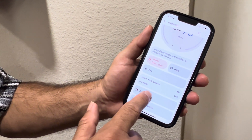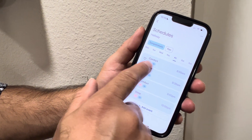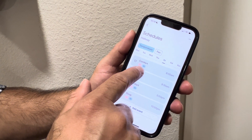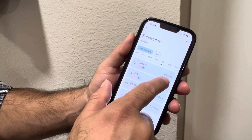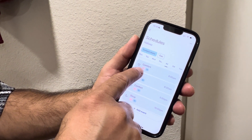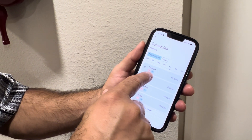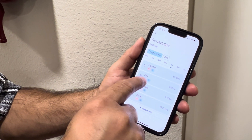I went to the Schedules section and set up a schedule. For Friday, comfort is between 69 and 76 degrees. At 6 a.m., it will make sure it maintains 69 — if it goes below 69, heat will go on; if it goes above 76, it will start cooling.